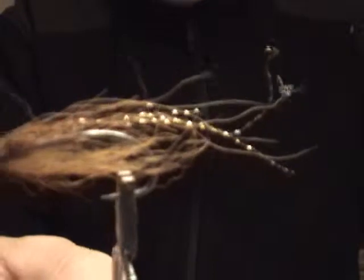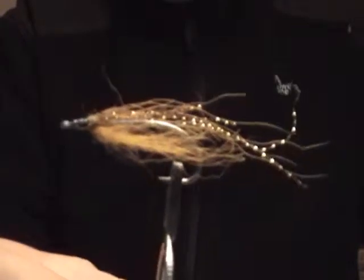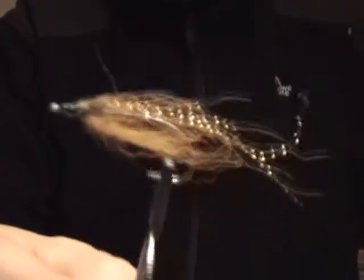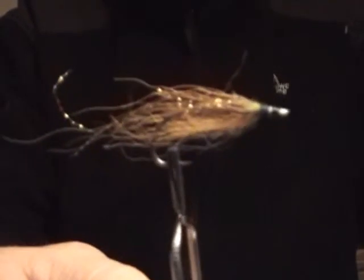I was going to tidy it up and I said, what am I doing? That's it in its original condition. I think I'm going to frame it. It's a thing of beauty, because look at the history that this has — all the fish, one after another. So that's one of the flies I thought I'd show you.